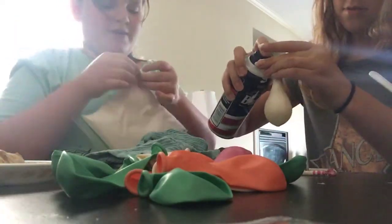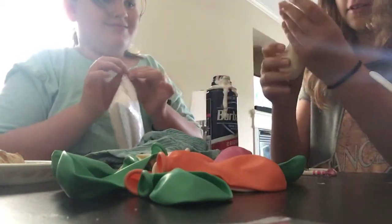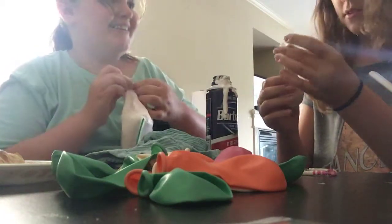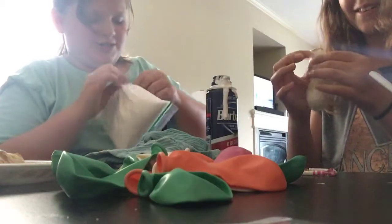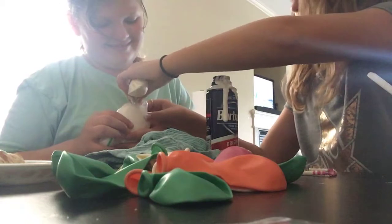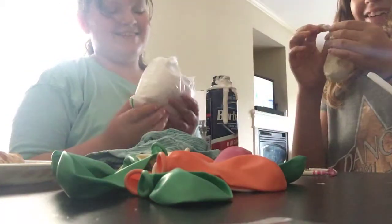I thought you said you wanted to make a yellow one? She is so colorblind. The hole is a little big — okay, let's do this. Oh wow, this is not working.